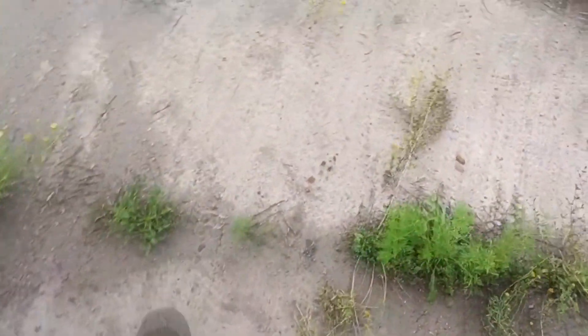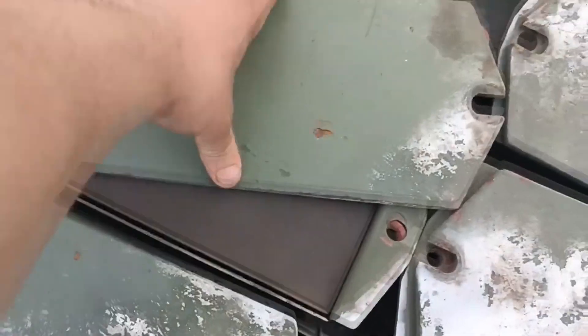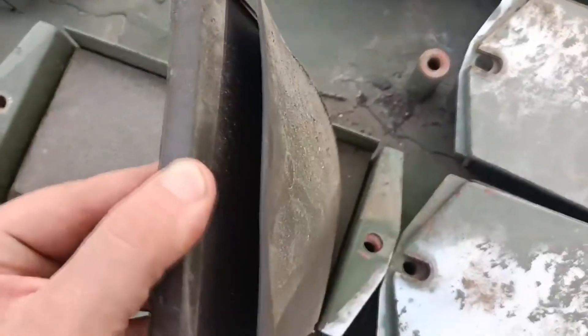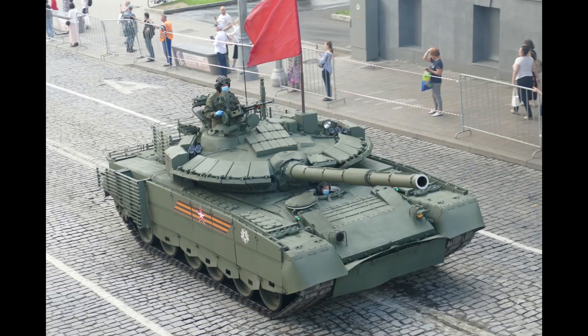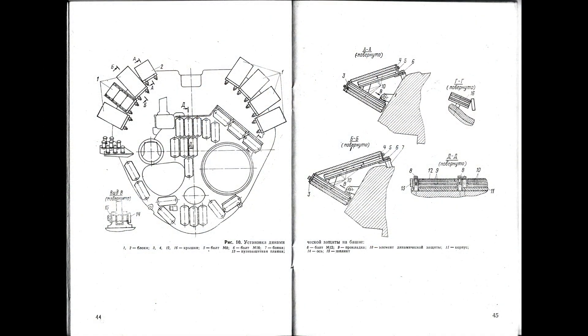Some might be asking who put the rubber there — well, the manufacturer did. The roof tiles come with the rubber in them, which serve as dampers for the explosive elements. The T-80 BVM uses Contact 5 roof tiles instead of Relic, and if we look at the Contact 5 schematics, we will see exactly what I described.